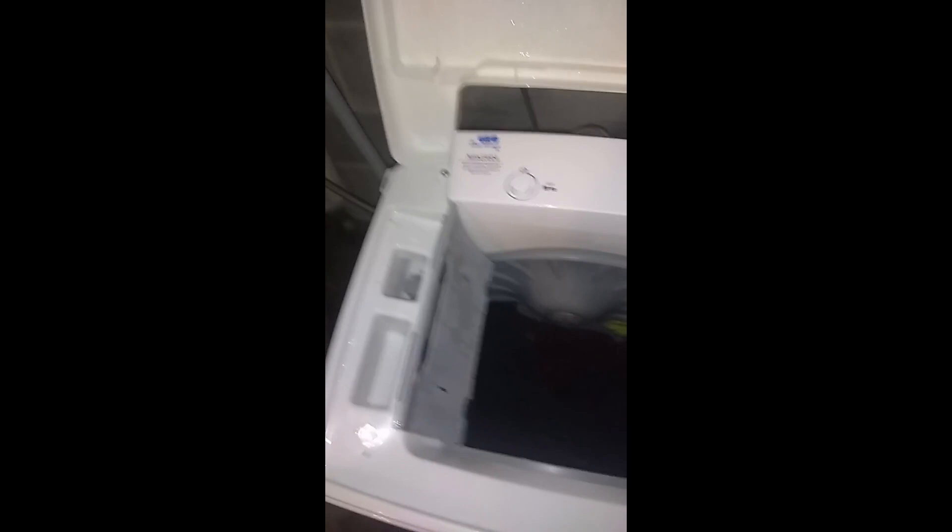This is basically a front-loader design that happens to load from the top. Let's lift up the lid — for the record, this will not run if you lift the lid. The hinge has a sensor so that if it lifts even a little, the whole thing stops. It will resume when you close it. I've got some clothes in there, so let's take those out and put them in the spin dryer from Laundry Alternative.